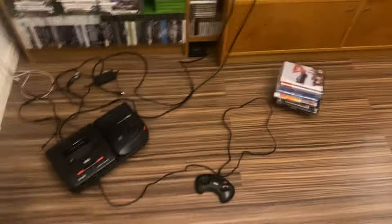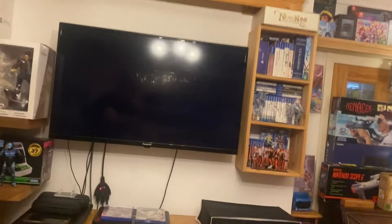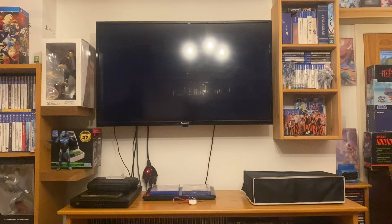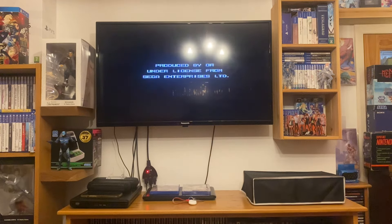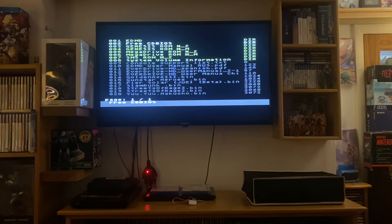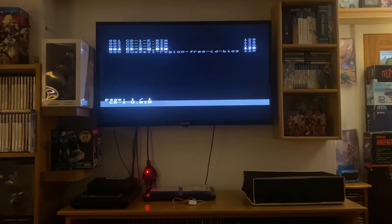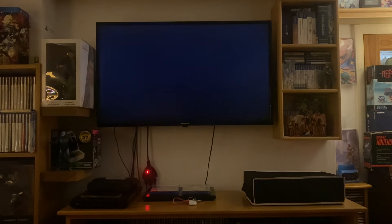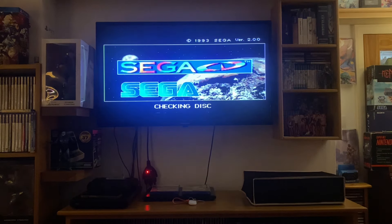That's plugged in with the EverDrive in there. Let's turn it on — the EverDrive should open the kit and the head doors drop. On the EverDrive you can select game, go to the CD BIOS — because this is a PAL Mega Drive 2, we'll go on CD Mega Drive 2, then select the USA BIOS. Then I'll put a Sega CD game in and it'll run it.